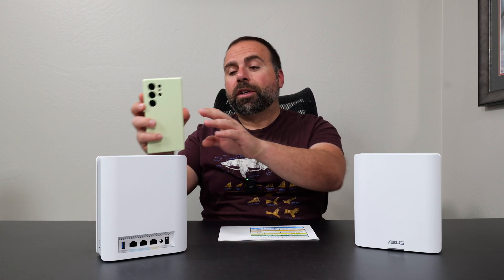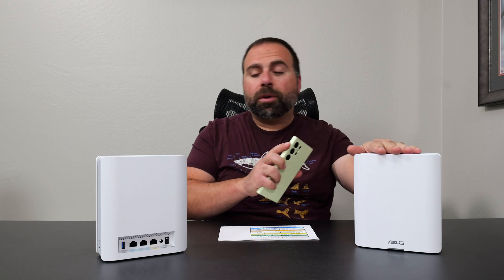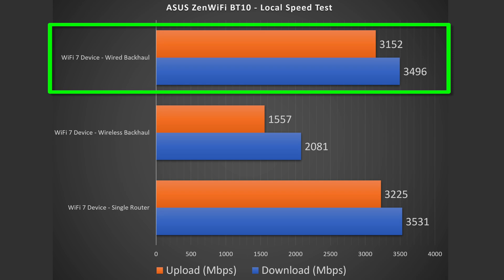To find the true performance of this beast, I need to do a local speed test server — I make my computer the server and go from Wi-Fi device to router to computer. For wired and wireless backhaul, I go from Wi-Fi device to the secondary unit, which jumps to the primary, which then goes to the server. Looking at the results, there are even faster speeds of over 3.5 gigabits per second download, and the upload is 3.2 gigabits per second. Since it has two 10 gig ports, the wired backhaul results are very similar speeds — this thing is just fast all around.